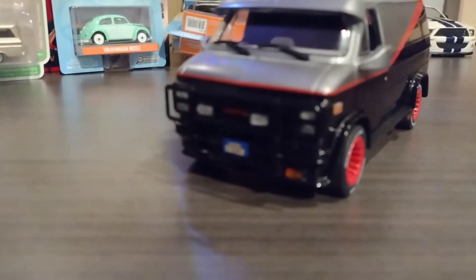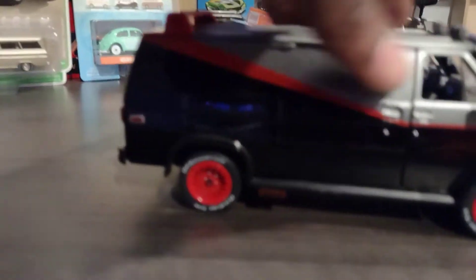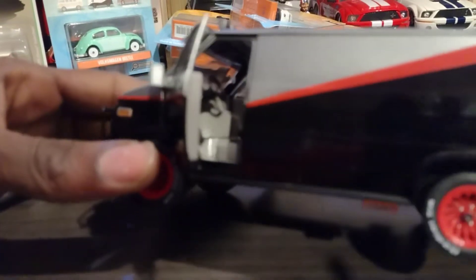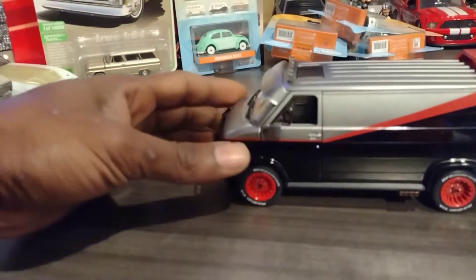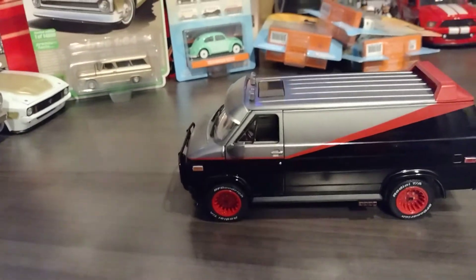I'm glad I picked this one up — it looks really nicely detailed. The only thing that opens is the two front doors. Overall it's very nice, very nice detail, very nice quality, and it's got a nice little weight to it. That's my Greenlight GMC Vandura — love that one.